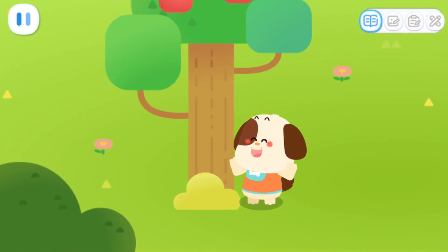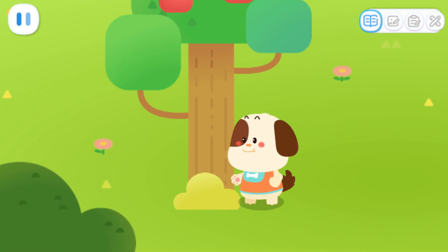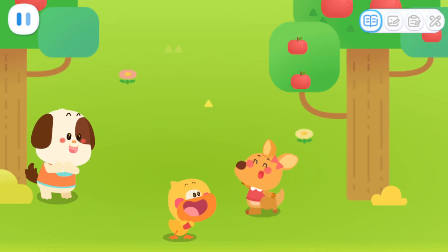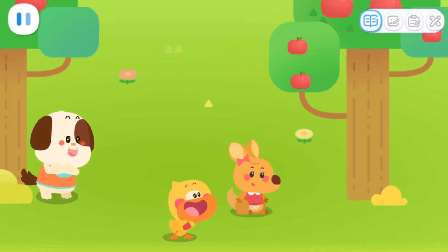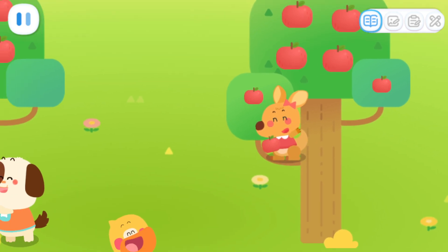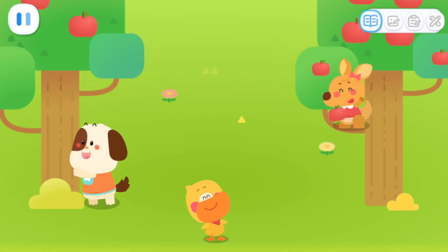Let me show you my power. Super Bouncy Jump! Kids, let's catch fruit together!